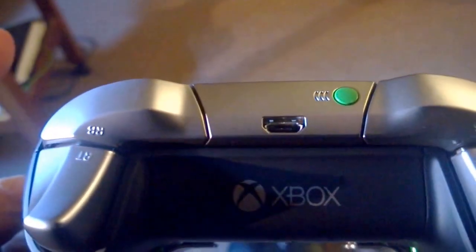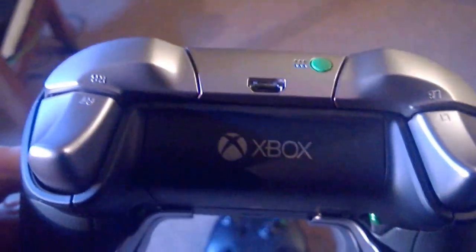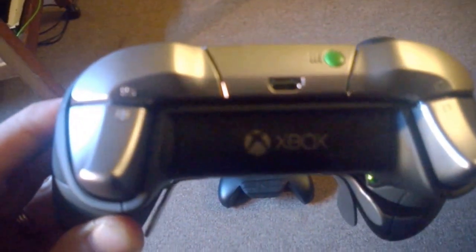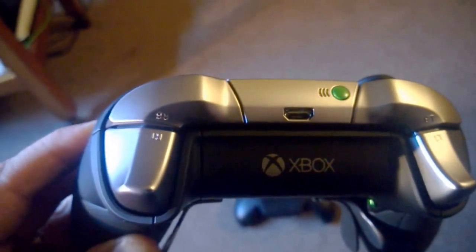There's also a green button at the top, which is your Wi-Fi connection to your Xbox. It also acts as a toggle — if you double tap it, you can turn your triggers on and off if you're playing a game and you don't need them. Double tap again to turn them back on.